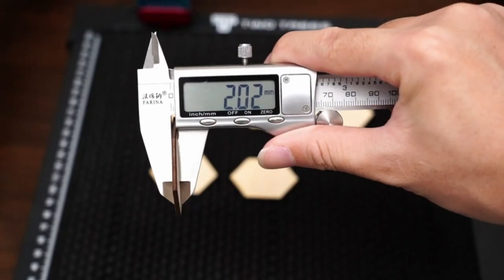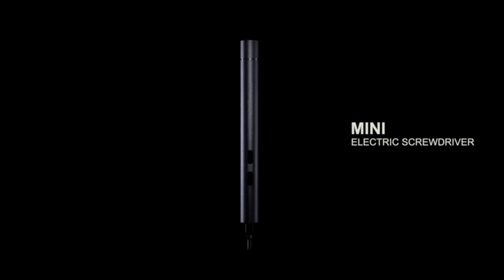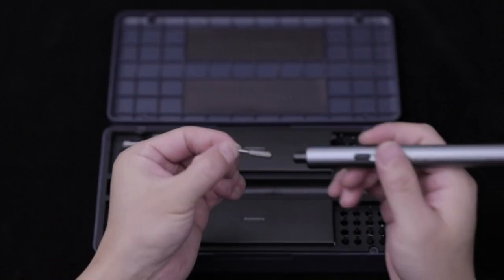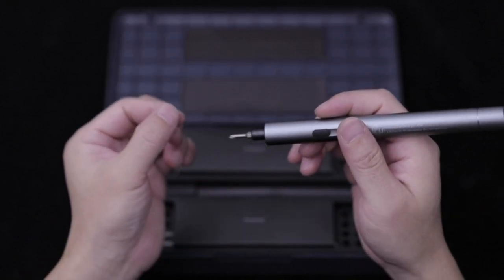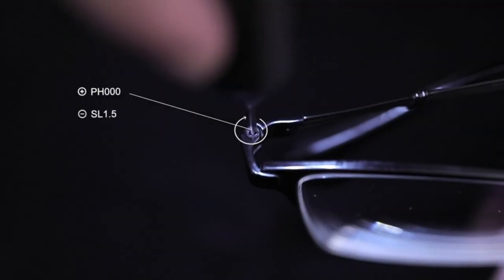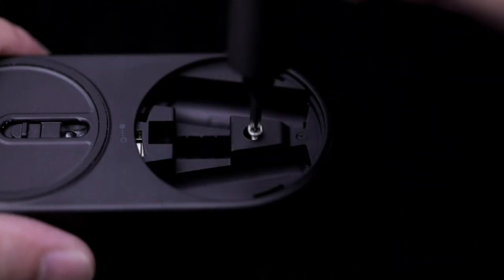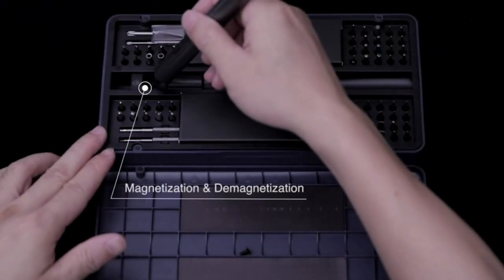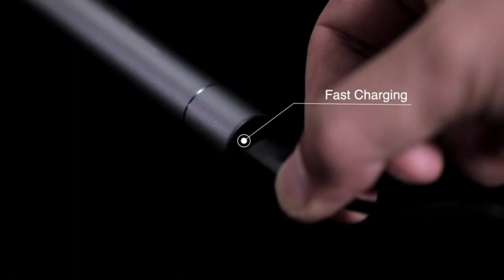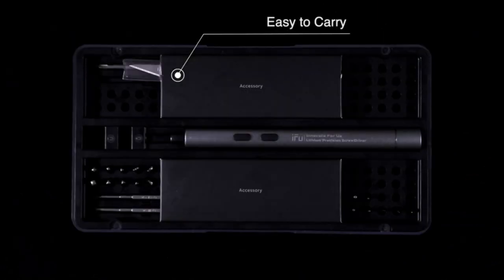The aluminum alloy metal shell features high precision one-piece molding and multiple exquisite processes, making this mini electric screwdriver more portable, easier to use, and more comfortable to hold. The precision screwdriver set comes with 64 precision bits of various specifications. Enhanced LED lighting with a 360-degree shadowless design embeds three LED lights to illuminate the work area so dim corners can also become bright.